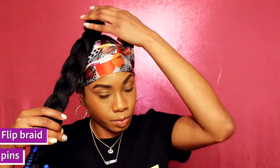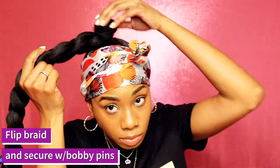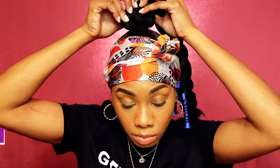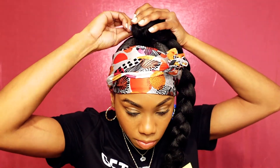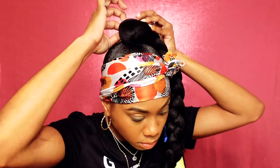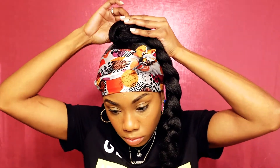We're going to flip the jumbo braid over the bun to cover up your real hair and secure it in place with a few bobby pins. Try not to stab yourself in the top of the head, but use as many as you need to keep the braid in place so it's not moving around. Once that's secure, loosen up the braid a little bit to create the jumbo look and make it look fuller.